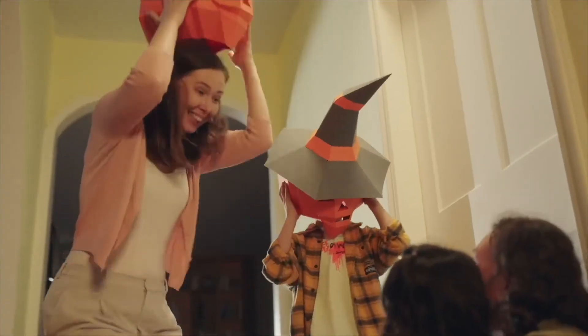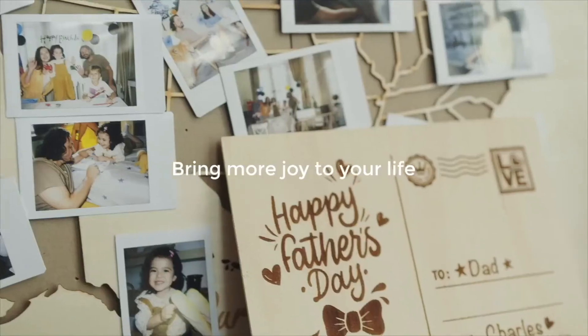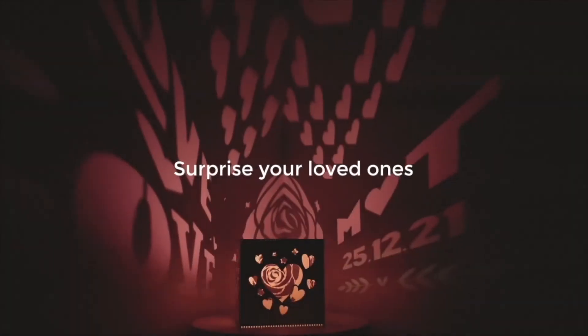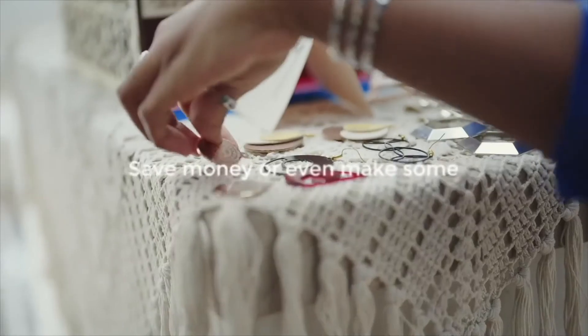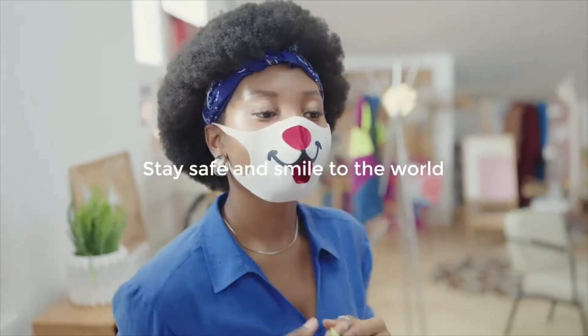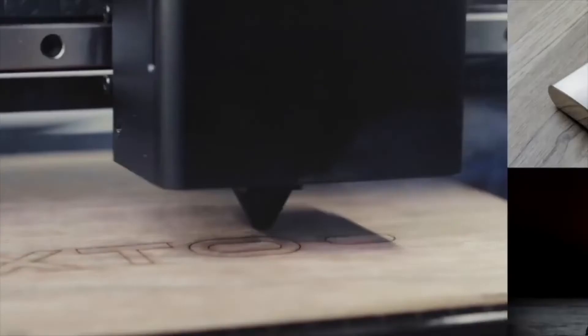Xtool M1 brings more joy to your life. Capture your precious moments. Surprise your loved ones. Save money or even make some. Stay safe and smile to the world. Thanks for watching. Bye.